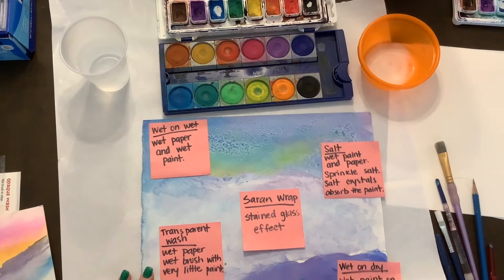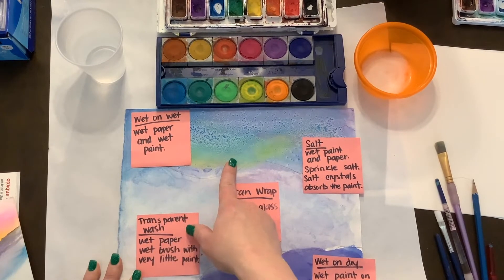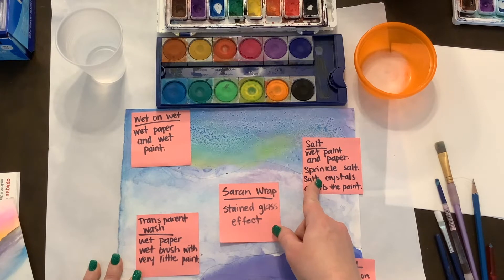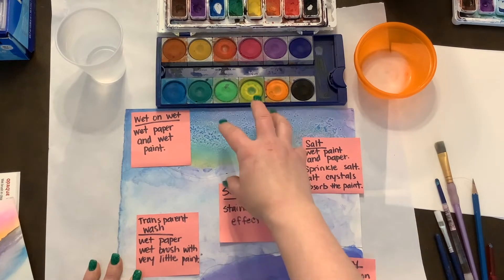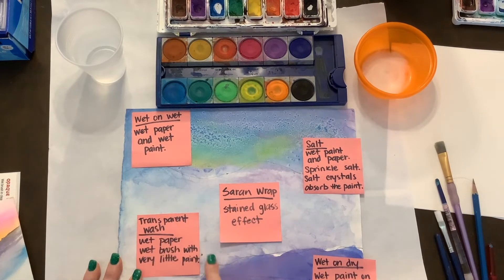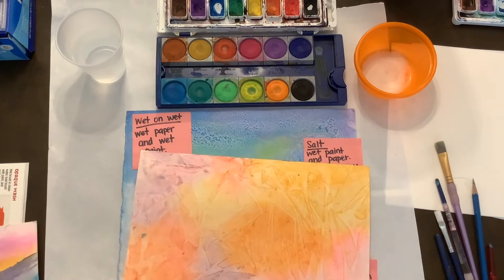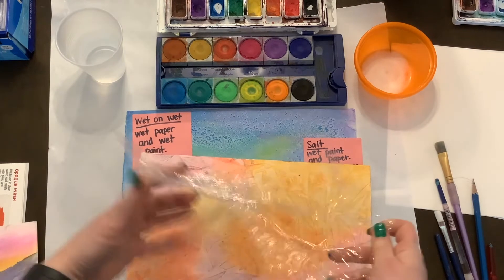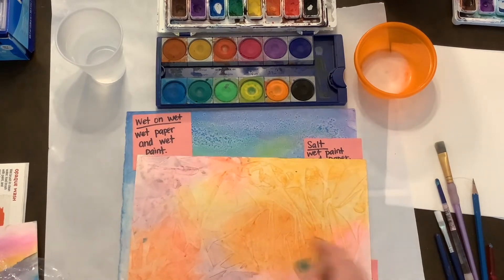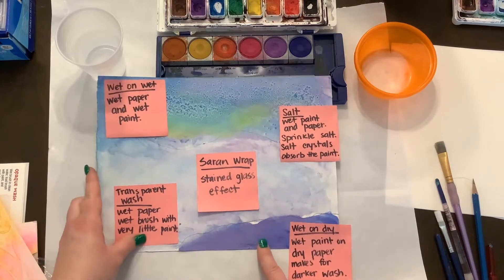We're going to do about four or five different techniques today. We're going to do wet on wet, which means you're going to wet your paper and then use wet paint. On that wet paint and paper, we're going to sprinkle some salt — the salt crystals will absorb the paint and take away some of the color. We're going to do a transparent wash, wetting our paper and brush with very little paint. Then we're going to do saran wrap on top, which makes a stained glass effect when removed. Finally, we'll do wet on dry, which is wet paint on dry paper, and this makes for a darker wash.